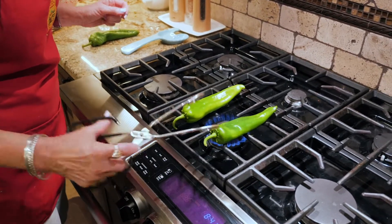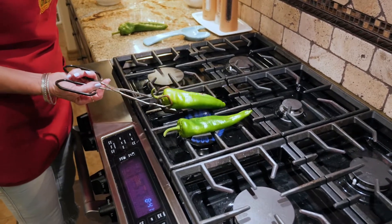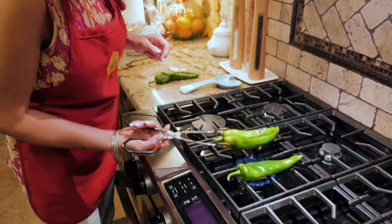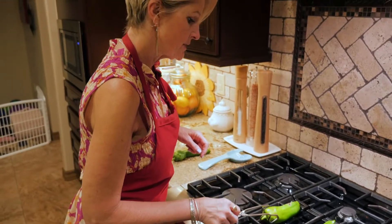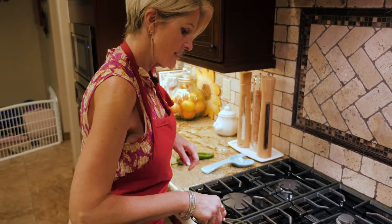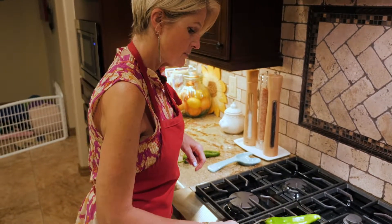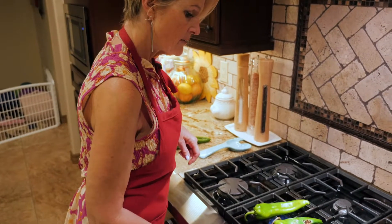Just flip it over — see how it's starting to blister? That's a good thing. You just maneuver it around; there's no right or wrong here. Just kind of let it go.